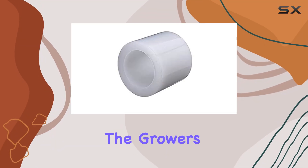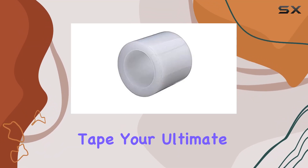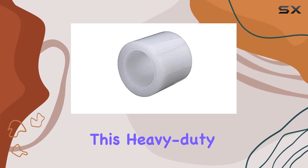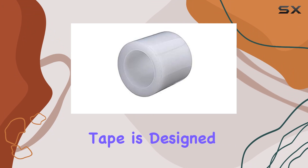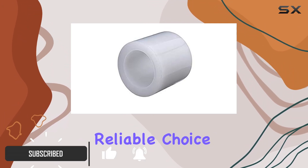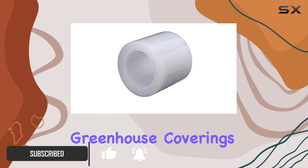Today, we're diving into the Grower's Greenhouse Repair Poly Tape, your ultimate solution for greenhouse maintenance. This heavy-duty polyethylene tape is designed to withstand the toughest outdoor conditions, making it a reliable choice for sealing and patching greenhouse coverings.